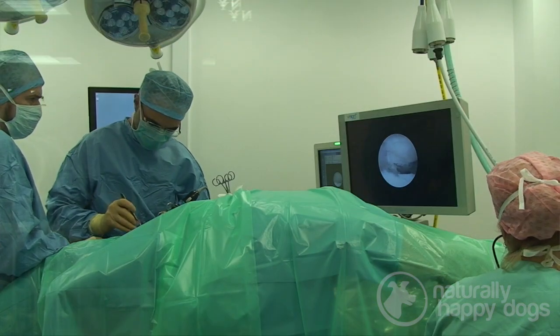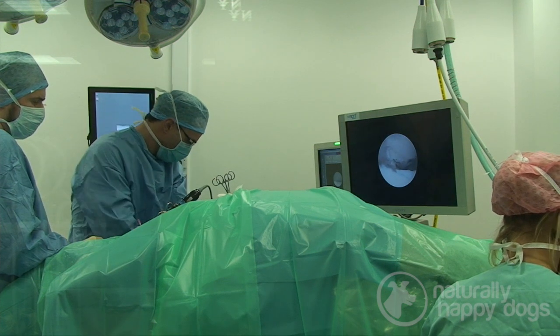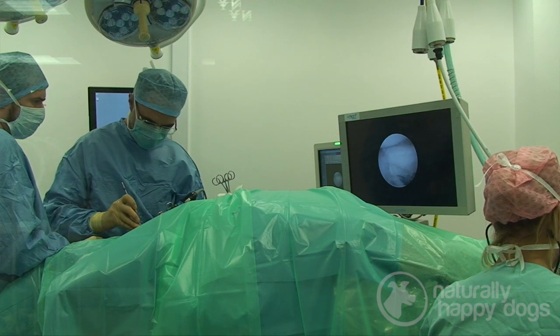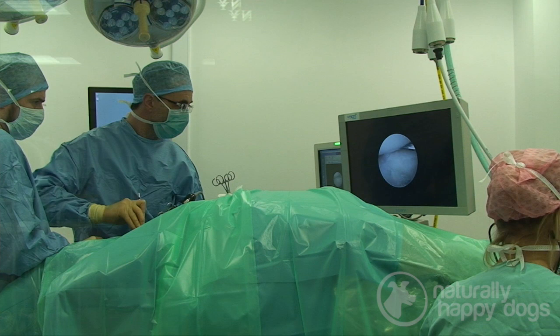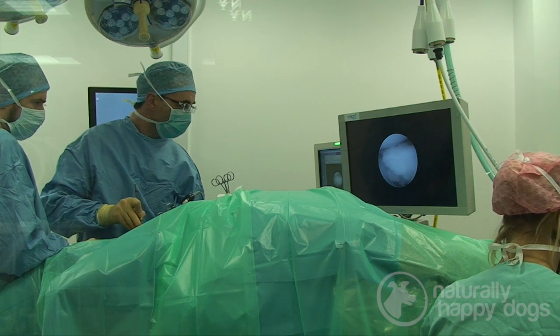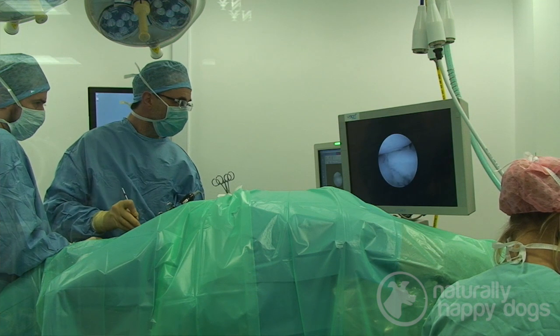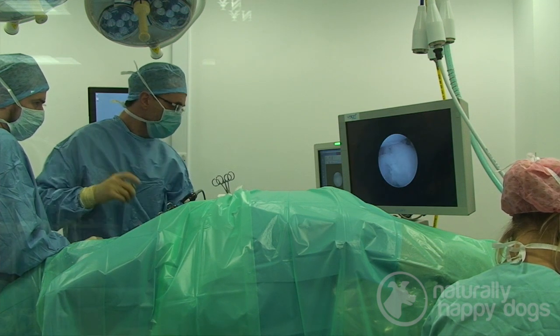I think to be a surgeon you need to have an ego, because otherwise you couldn't go into theatre. But if your ego supersedes the humility that biology will subject you to, then you've lost the plot. There is no surgeon in the world good enough that biology will not humble. So every day I go into theatre with a certain temerity and think — today I could mess up, or today biology could mess with me.